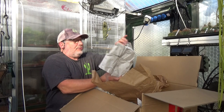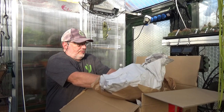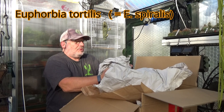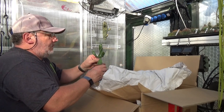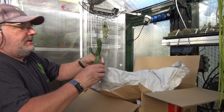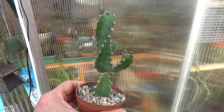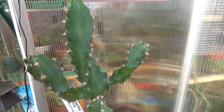So my first Euphorbia from this shipment coming up. It's a Euphorbia tortillis. Wow, that's a beautiful plant — a very nice specimen. There's the plant label: Euphorbia tortillis. A really nice specimen, very strong and long, and it's got two branches coming off the main central stem. A very nice shape — beautiful.